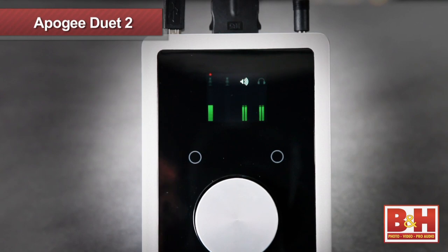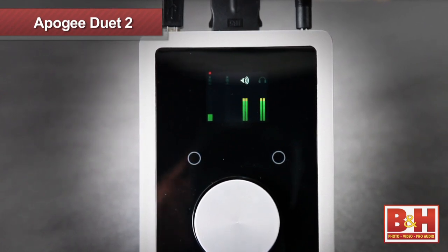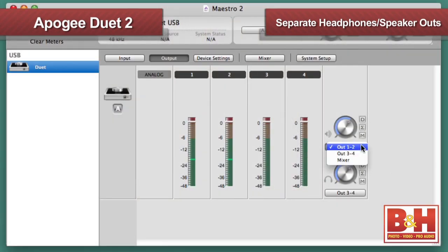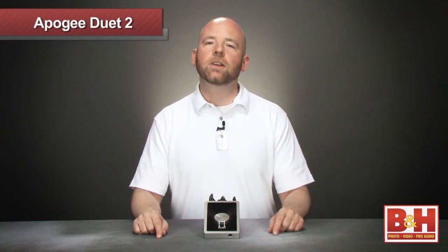Now, a moment ago I mentioned that you can set one of the touchpads to toggle the headphone source, and this leads us to another important new feature on the Duet 2: the separate headphone and speaker outs. Apogee was listening to their customers on this one, so now you can assign the stereo headphones and left and right speaker outputs to either of two stereo pairs or the DSP mixer. This opens up a couple of new options for users — for starters, now you can DJ with the Duet 2. Set your main output to the club to one pair and your headphones to the other, and now you have a separate cue mix.